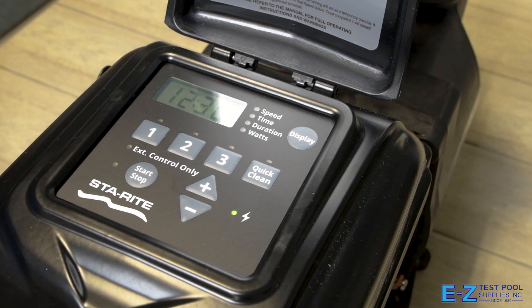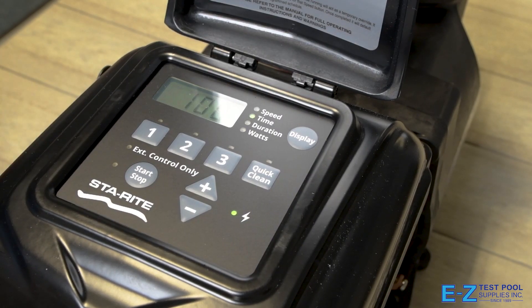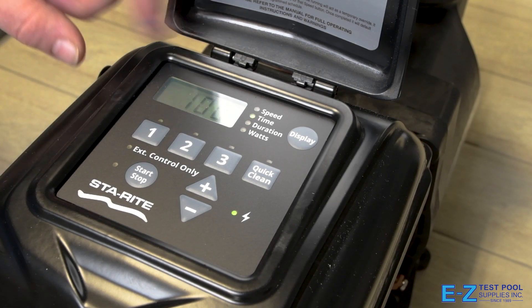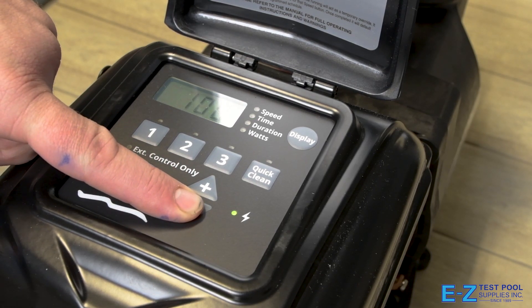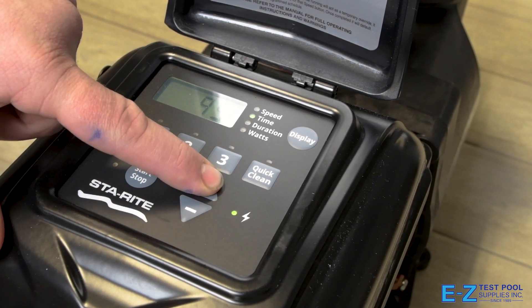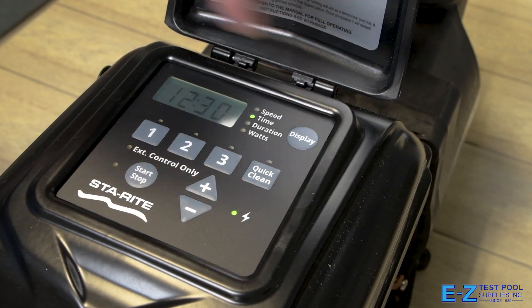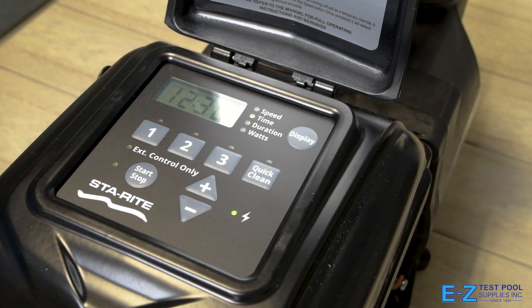Now we'll be setting the time. Currently it's 12:30 PM here, so we'll set that. Press display next to advance to the next setting, which is going to be our backlight brightness on the screen. You can set this lower if you want to — for our purposes we're going to have it at 100. Press the display button again to exit.